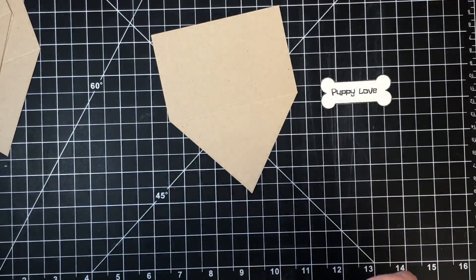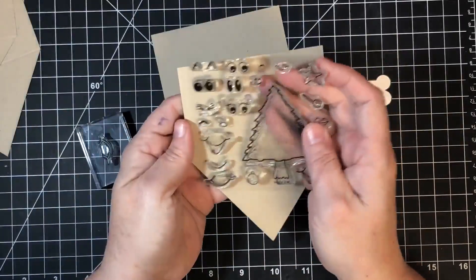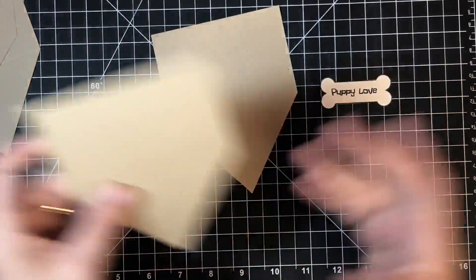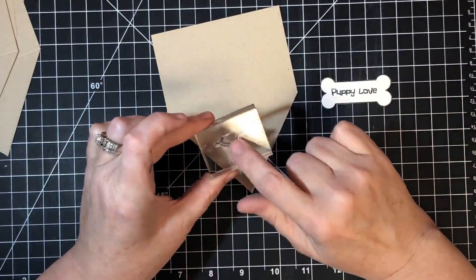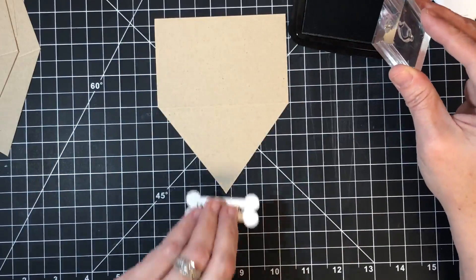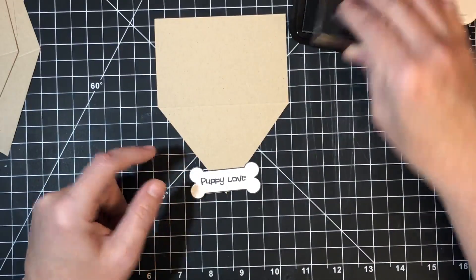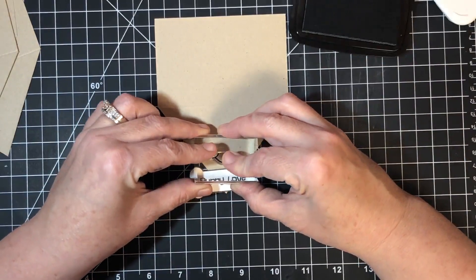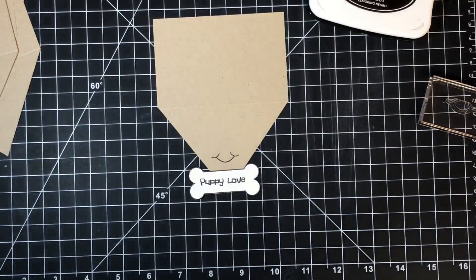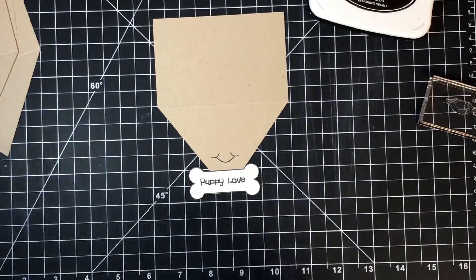That little holder is going to hold his face. For the face, I'm using a stamp set called Happy Tree — it's actually a Christmas set for making trees look happy, but it has lots of little face images. I'm using a little smile stamp, and I'm placing the bone over the bottom of the card to see where the face area is — anything above the bone tip I can use for the face.